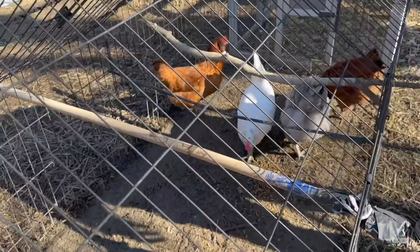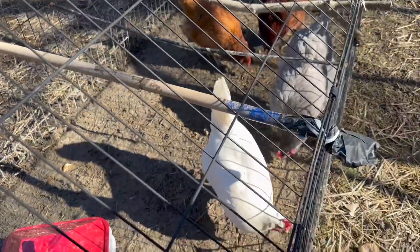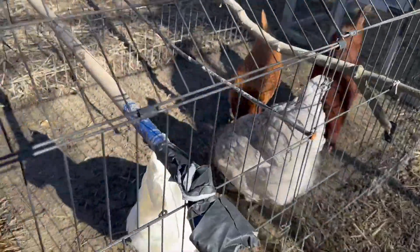Black soldier larvae are the perfect treat because they not only are 80 times richer in calcium than mealworms, but they're high in protein and the chickens just love them. They will gobble them up.